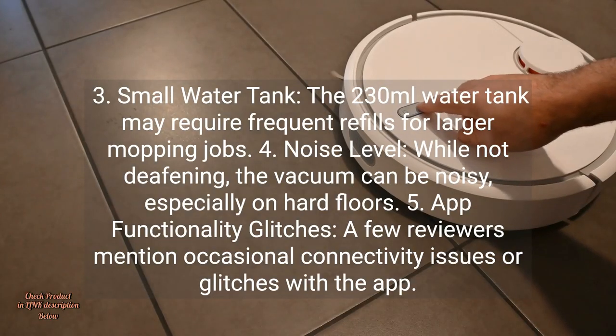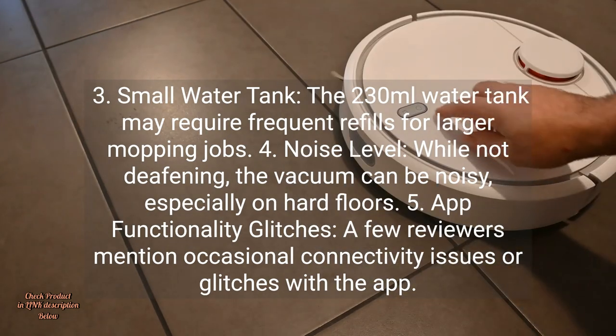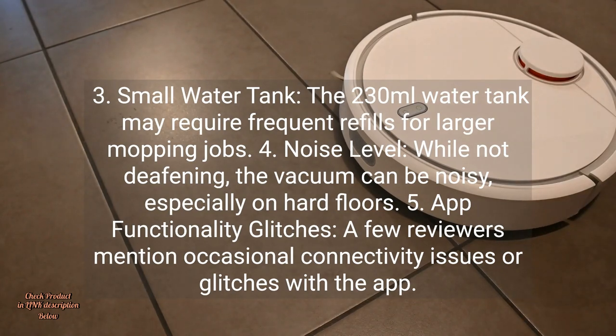3. Small Water Tank: The 230 milliliter water tank may require frequent refills for larger mopping jobs. 4. Noise Level: While not deafening, the vacuum can be noisy, especially on hard floors. 5. App Functionality Glitches: A few reviewers mention occasional connectivity issues or glitches with the app.